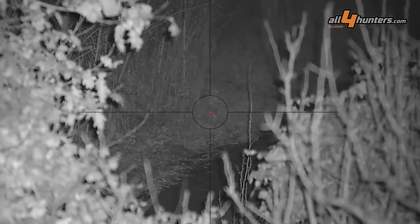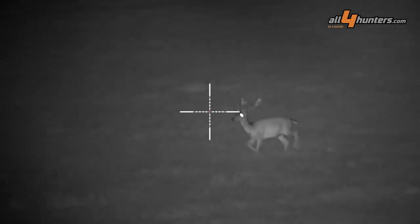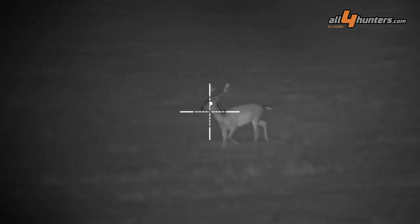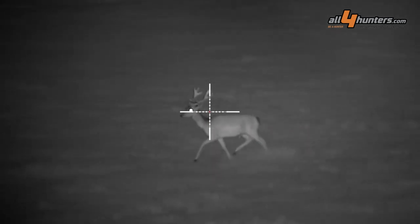Nighttime performance is very similar to previous Pulsar digital riflescope models — it's very, very good. But what sets apart the Dijex C50 from most other digital night vision riflescopes is its nighttime color capability. In deep twilight, just before nightfall, the experience is dramatic.